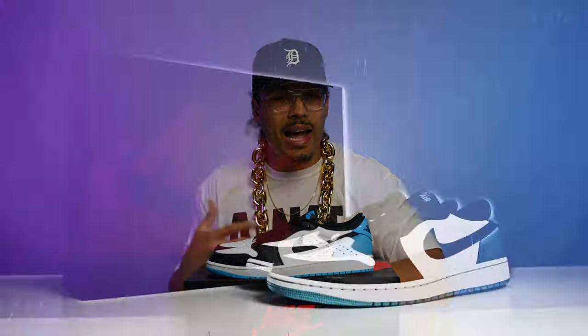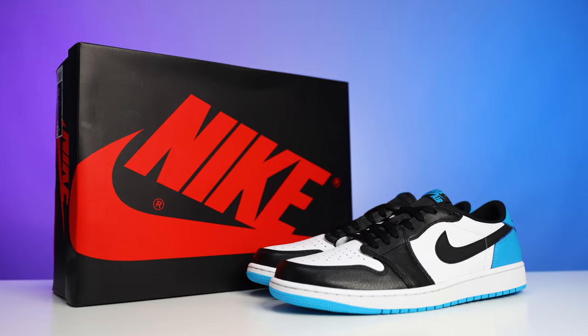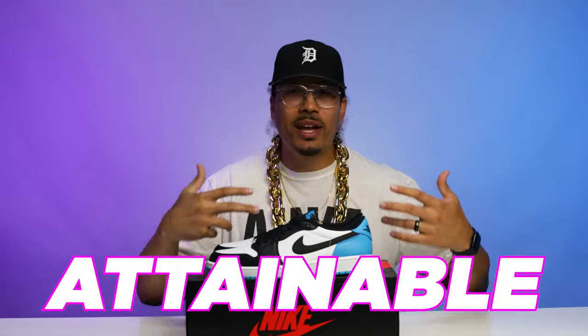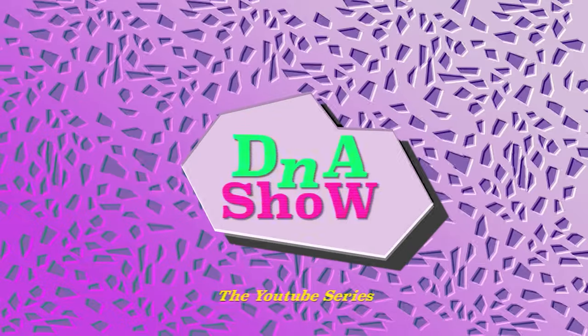It's dope to see a sneaker that a lot of people like, appreciate, and it's not just reselling for some crazy price. It's more affordable, more attainable, and more universal — it rocks with a lot of different outfits. I was excited to pick up this sneaker and excited to show it to you guys. Let me know your story: whether you copped it or not, how you feel about it, and what type of outfit you like to wear with it. I'd love to hear it all down below in the comment section.